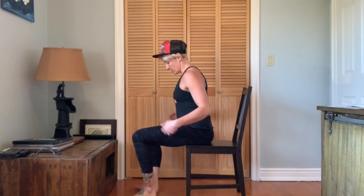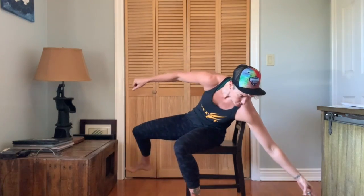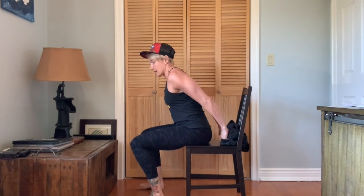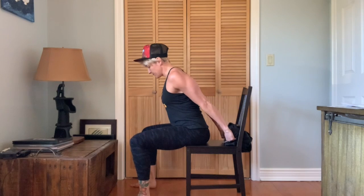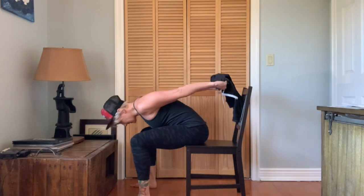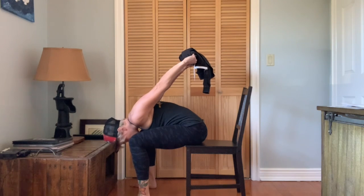The last one is going to be a little chest opener. Again, sit toward the edge of your chair. Bring the hands behind your back and interlace the fingers — if you can't quite do that, grab a sweatshirt or anything nearby to bridge that gap between the hands. From here, take the feet a little bit wider, hinge at the hips, and lift the arms up off the back any amount. Hold here for about a minute.